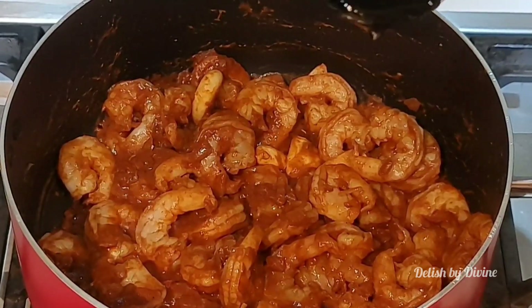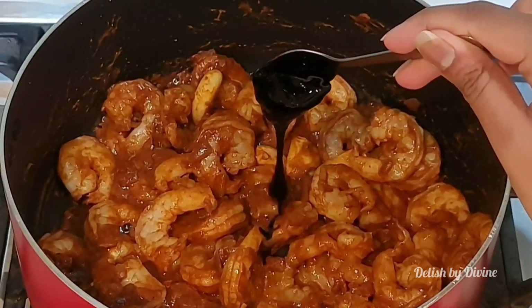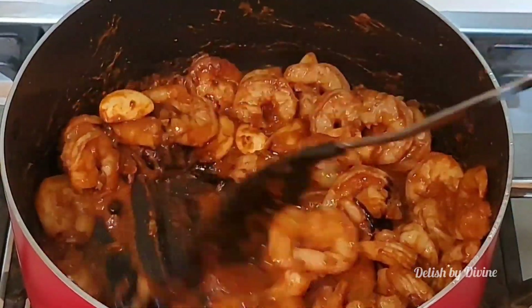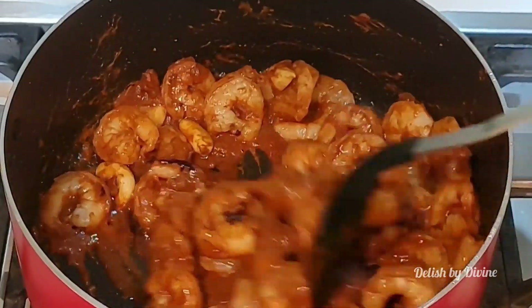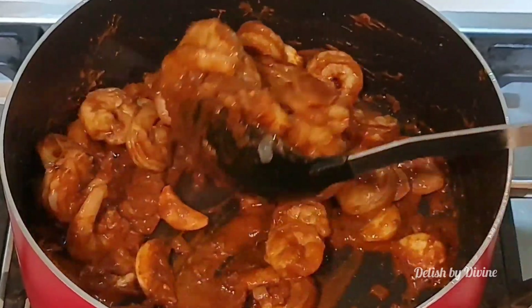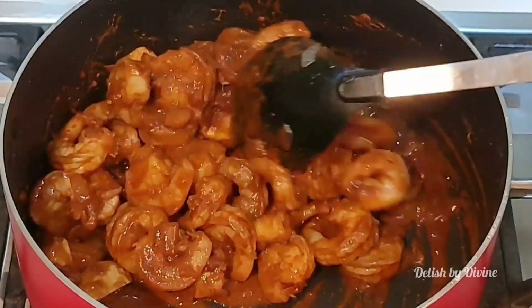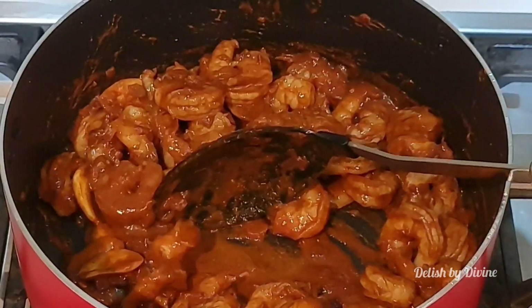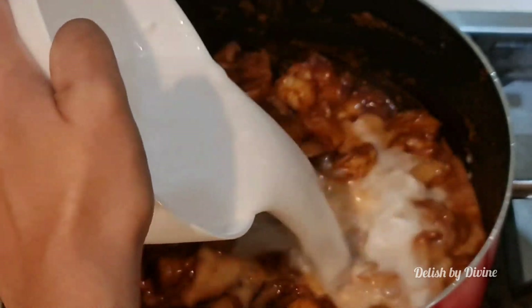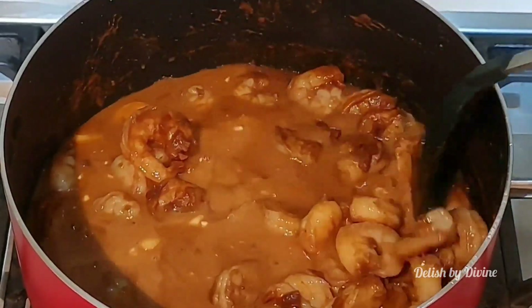Add the tamarind paste. Don't replace it with lime, lemon, vinegar, tomato, or even goraka — this really requires tamarind paste. If you don't have the paste and are using normal tamarind mixed with water, keep in mind that the taste shouldn't be dominating the gravy. The tamarind taste should be there, but you shouldn't feel the presence too much, so add accordingly.